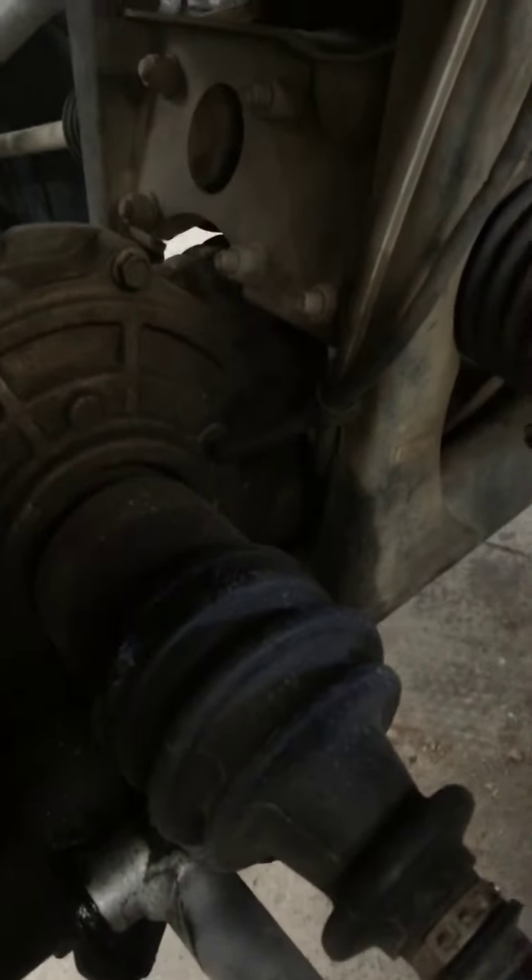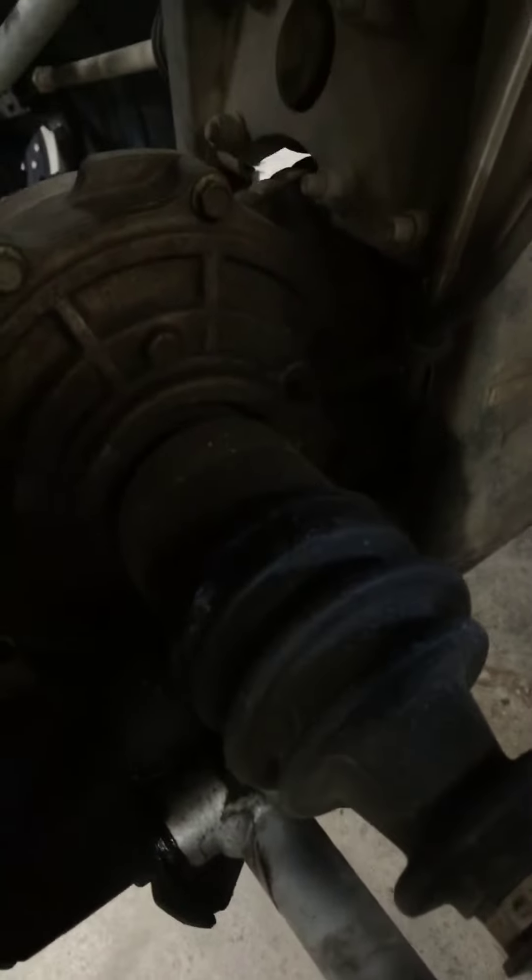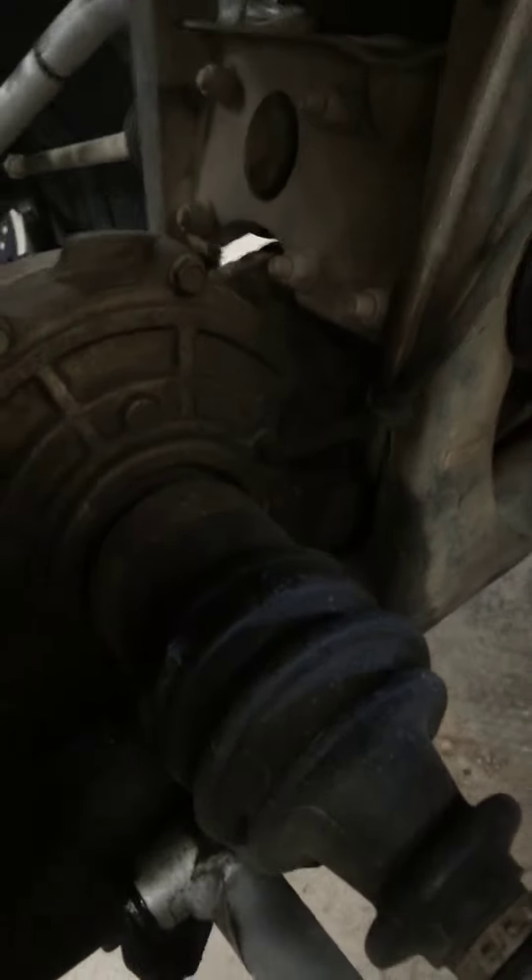I did go ahead and inspect your vehicle. I do still have the same wear that you had before. Your diff, your wheel bearings — the wheels are clunking back and forth. Your axles, they're all worn out. They're all pretty bad.